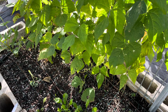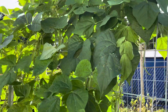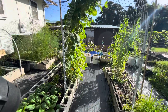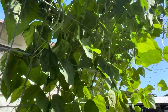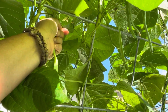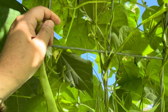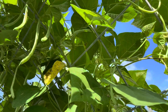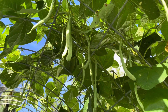Got my string beans here, two different varieties, climbing up my trellis. Every day I pick a handful of beans like this. The cool thing about the trellis is that all the beans hang down and it's easy to see. Check out all the beans hanging down up there — I need to pick them.